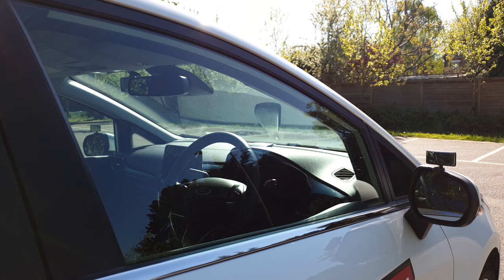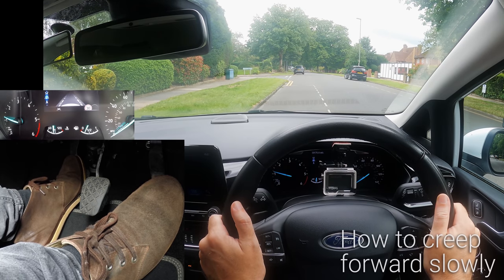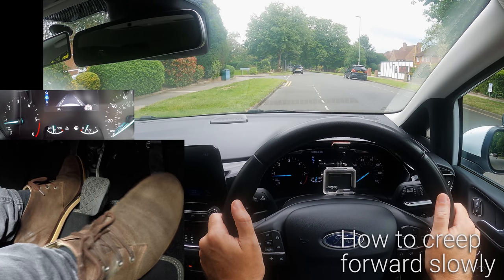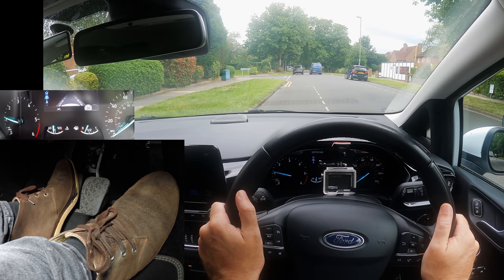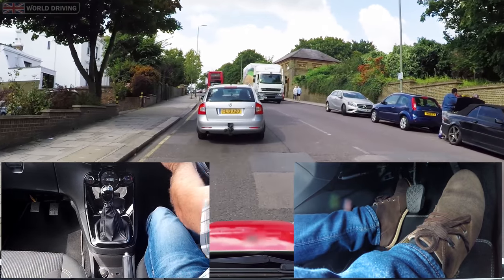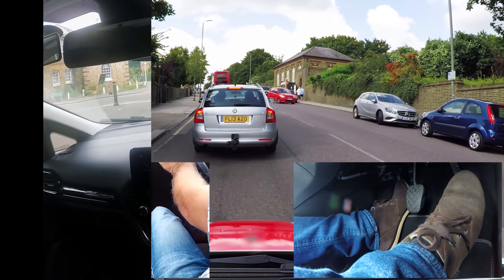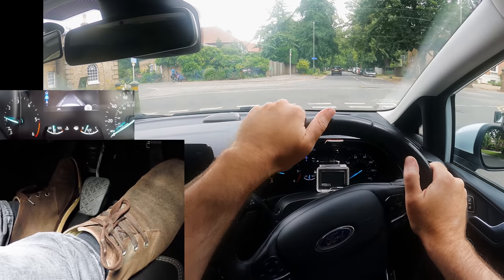This video is for new drivers who are learning in a manual car. Today we're going to have a look at how to creep forward really slowly, stopping and then creeping forward again. Knowing how to make the car creep at slow speeds is really important — for example when you drive in slow stop-start traffic or when you want to creep forward for a better view at a junction.